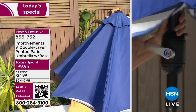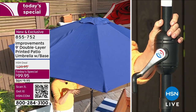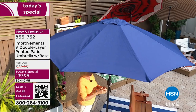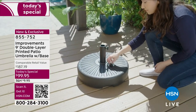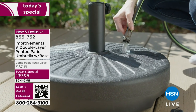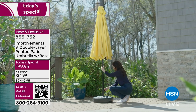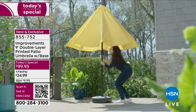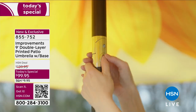You're getting the base — we recommend filling it with water or sand. It can go in the center of a table if the hole is up to one and a half inches in diameter. Fill the base in the area where you're going to set up your umbrella, because once filled it will weigh about 48 pounds. Just put a hose in the hole and let it go.